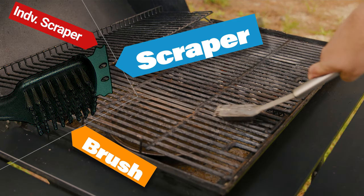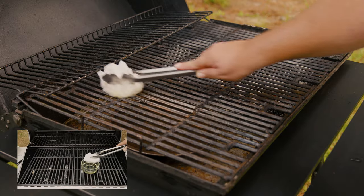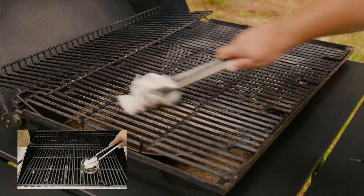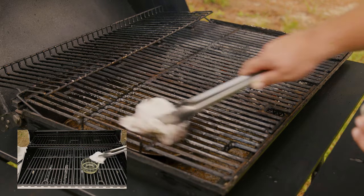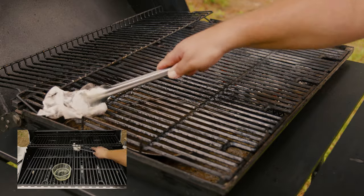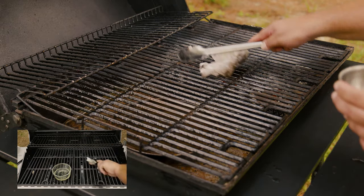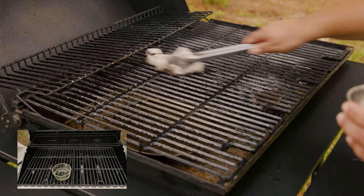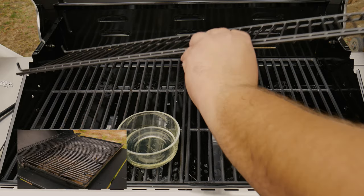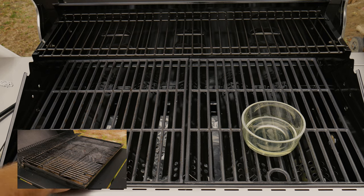On your grill brush you have a scraper on the corners, an individual grate scraper, as well as the brush itself. Once we've gotten every nook and cranny, comes the most important part: seasoning the grates. We want to use some paper towels and a high smoke point, preferably neutral oil — you can use canola oil or peanut oil; in this case we're going to use vegetable oil. Dip the paper towel in the oil and using some tongs pass it all over the grates.